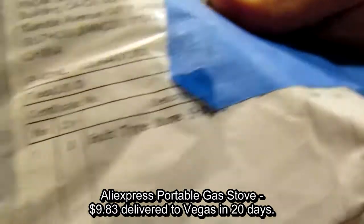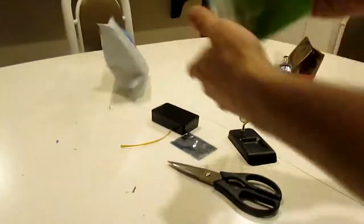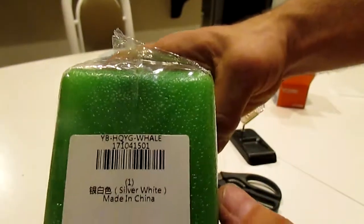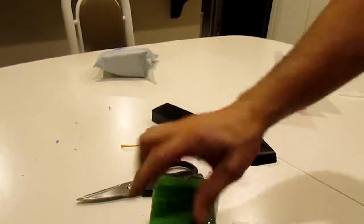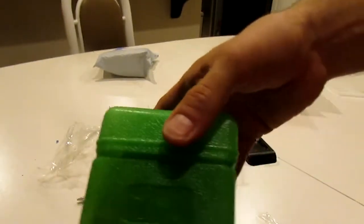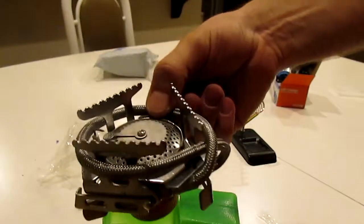Split type stove. Must be my new stove. Interesting green little box that comes in. Open the box. Here it is — a little stove.